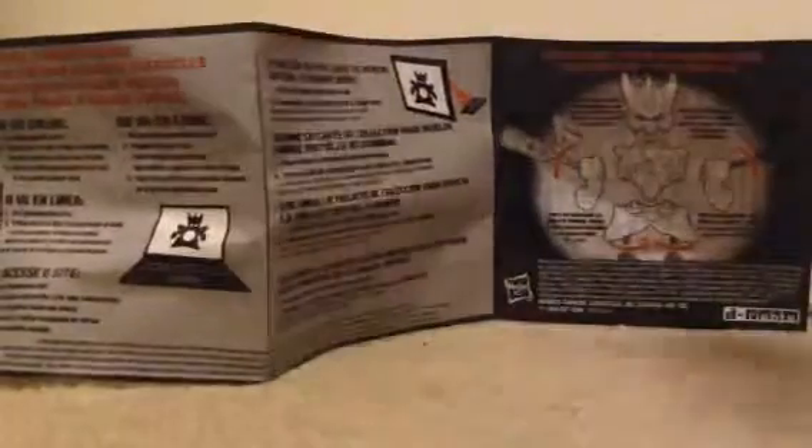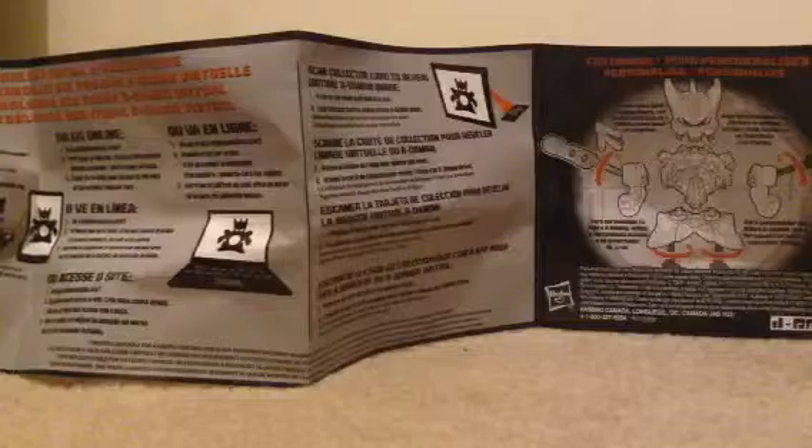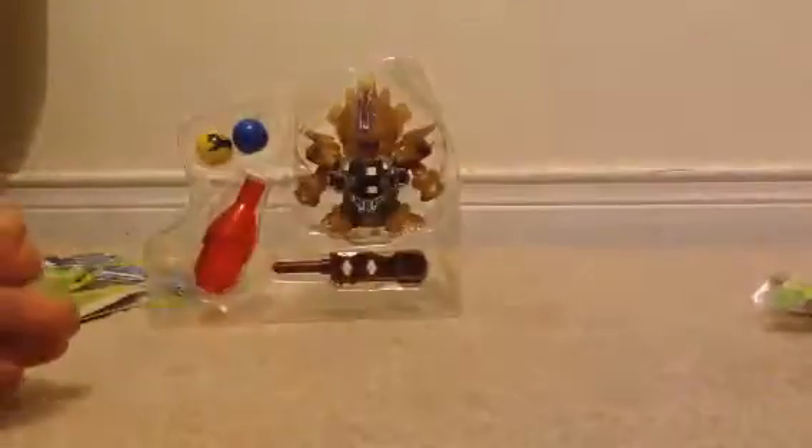Sorry about my camera — it's kind of hard to do it on camera. Anyways, these are the instructions, explaining how to put the trigger on it. So let's get started. This is the item that you can knock out.